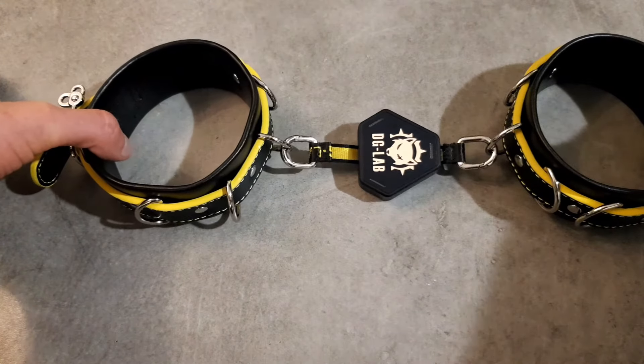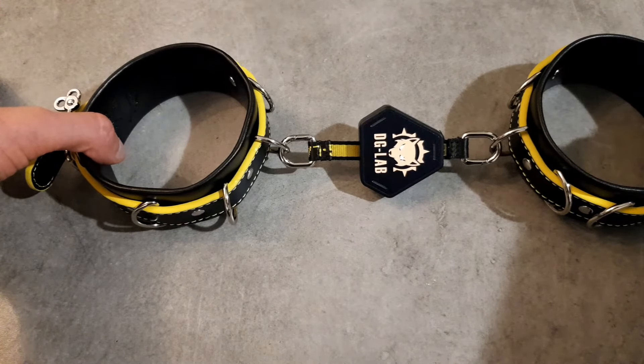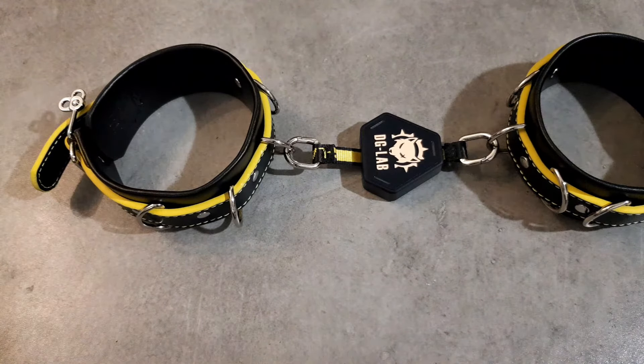If you haven't seen the DG Lab paw prints before there is a video in the top right hand side of the screen — that video tells you everything you need to know about the DG Lab paw prints and how to use them. If you do want to get your hands on a set of DG Lab Hunter restraints or the paw prints, there is a link in the description below.